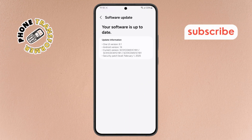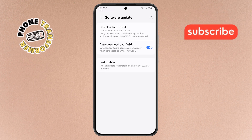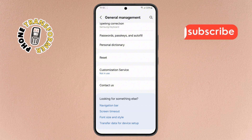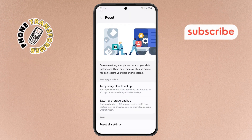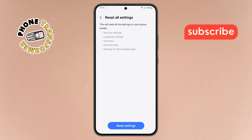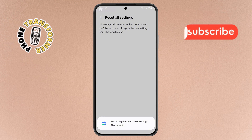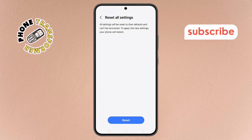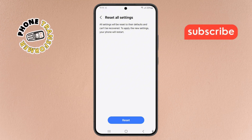Step 10. Once updated, go back to Settings and tap General Management. Step 11. Scroll down and find Reset. Tap it, then select Reset All Settings. Don't worry, this won't delete your personal data. Step 12. Finally, confirm by tapping Reset Settings, and then tap Reset. Your phone will restart and NFC should now be working perfectly. Thanks for watching, and please subscribe to the channel.